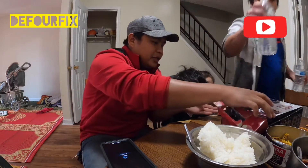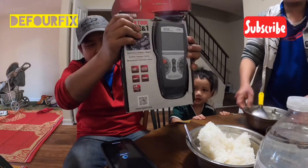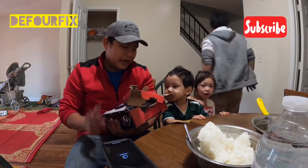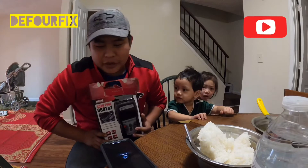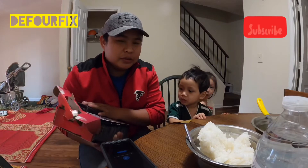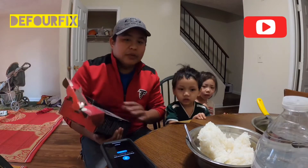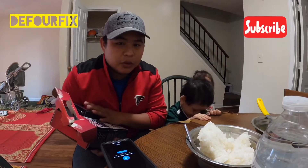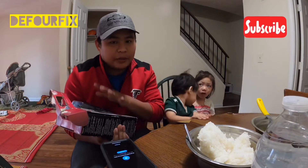Today we got a new OBD2 scanner — OBD2 and OBD1. We're gonna go over the tool and show you guys this scan tool. This one costs a lot of money. The other one cost me about 90 or 100 dollars — the little one that came with Bluetooth so you can connect with your phone, iPad, or computer.